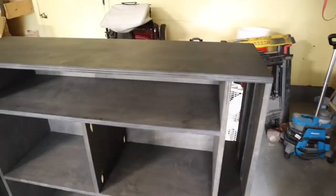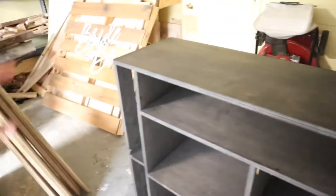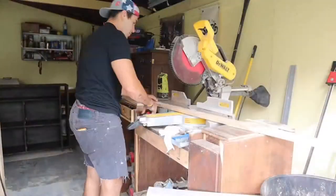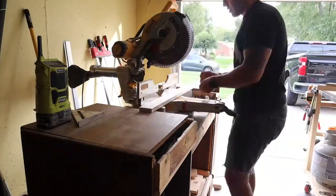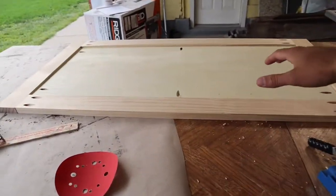We have our countertop cut, stained, and secured. I already went through and filled all the brad nail holes with wood putty.